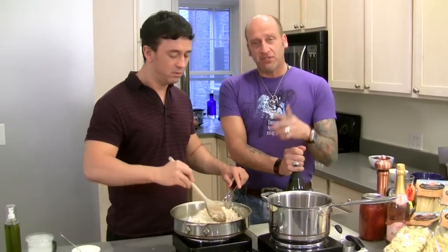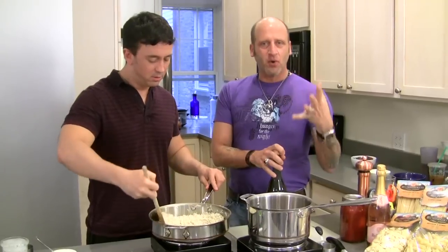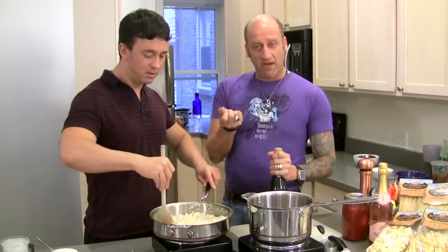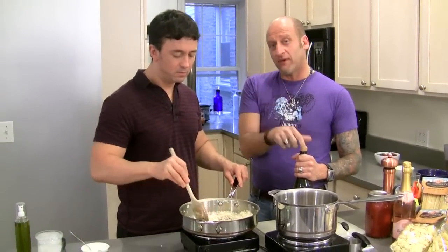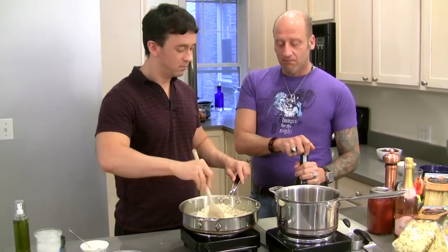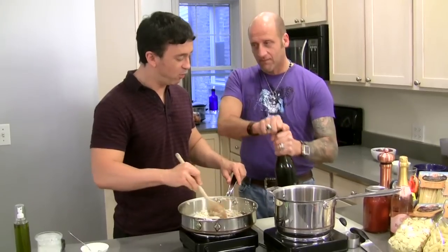A lot of people use Arborio rice, but there's another rice called Carnaroli rice. The difference is just the quality of the rice. You can use the regular risotto rice you find in the store — normally I use the ones in the bulk section because they move faster than the ones on the shelf, especially in Italian neighborhoods. Look for Arborio rice. And what kind of wine should we pick for the stock?